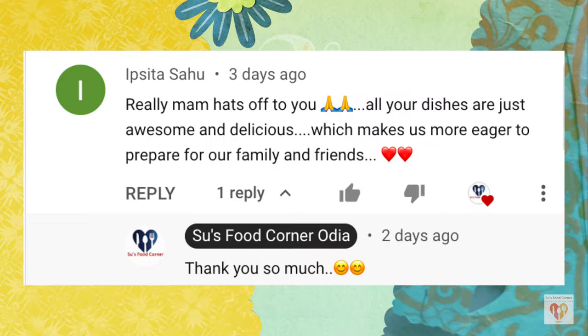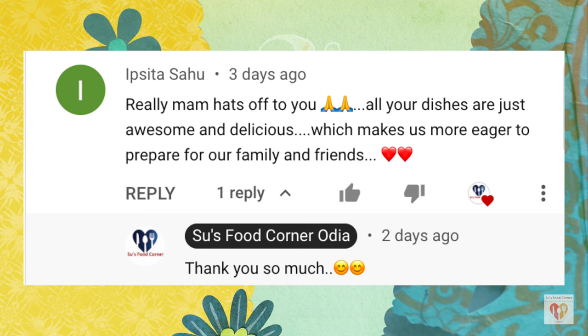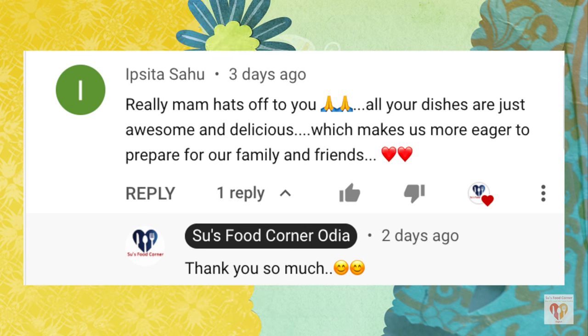Now it's time for the comment of the day. Today's comment is from Ipsita Sahoo, who writes: 'Really ma'am, hats off to you — all your dishes are just awesome and delicious, which makes us more eager to prepare for our family and friends.' Thank you so much Ipsita for such a beautiful comment. I really feel motivated when I read your lovely comments. I am down with a cold but I feel incomplete when I don't upload videos — the show must go on!